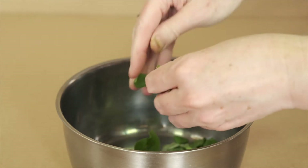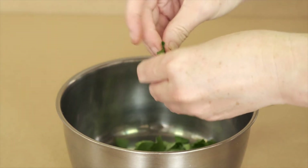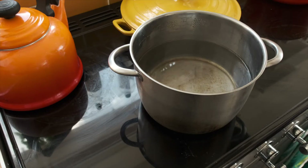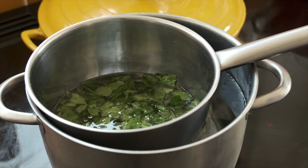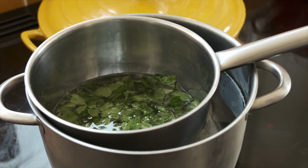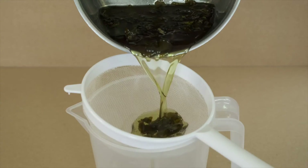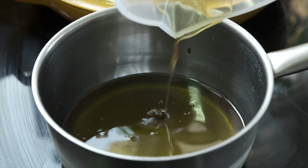To make elder leaf ointment, take a handful of elder leaves and add them to a stainless steel or enamel pot, along with 100ml of sunflower oil. Put the pot in a tray filled with water to create a double boiler, and gently heat the leaves in the oil for two to three hours, until the leaves are crisp. Make sure your pot has a lid. When the leaves are fully crisp, strain the mixture and return the infused oil to the pot.